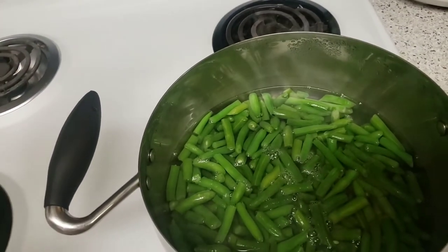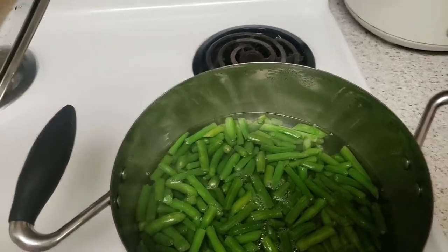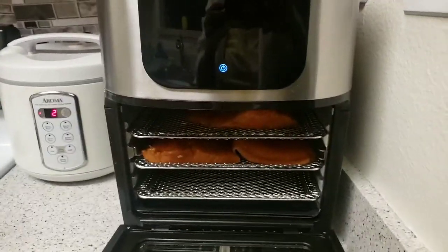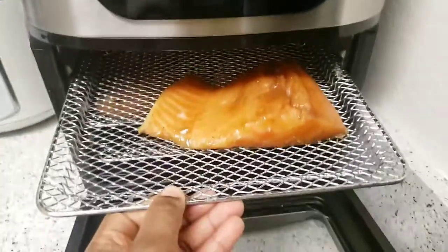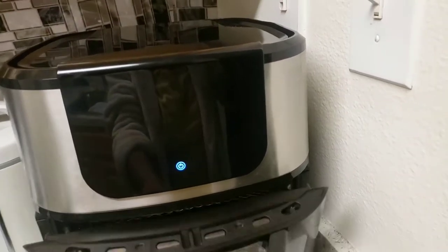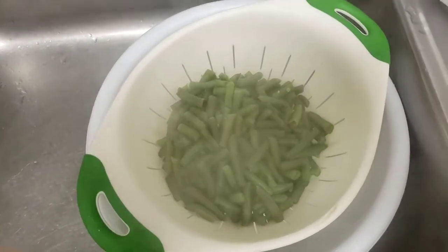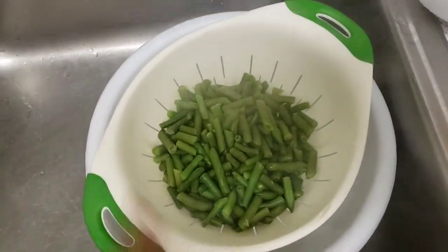Next I'm gonna boil the green beans for five minutes only — I don't want to chew them raw. I put a lot of salt. I've already put the salmon on the tray. I'm just gonna bake it for 12 minutes at 400. Just boil the green beans for five minutes so they can be crunchy. It's five minutes and it's done, so I'm gonna keep it on the side.